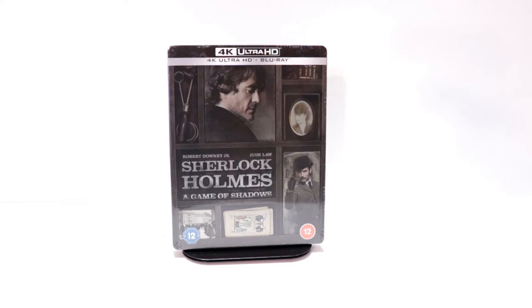Hey, Tony here. Today I'm doing an unboxing of the Zavvi exclusive steelbook for Sherlock Holmes: A Game of Shadows. So stay tuned.